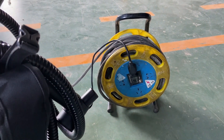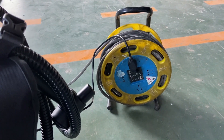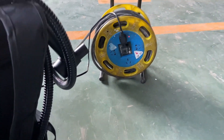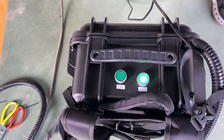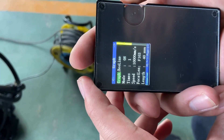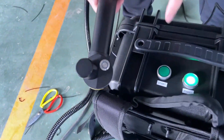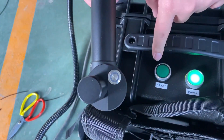First, we need to plug in — it is single phase 220 volts and suitable for both 60 Hz and 50 Hz. Please make sure the voltage is matched to the machine, then press down the power button and get the parameters set.